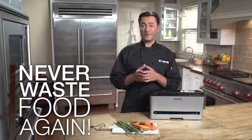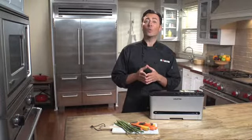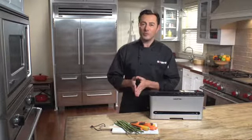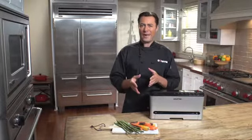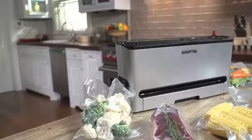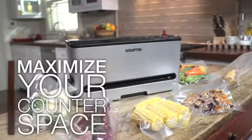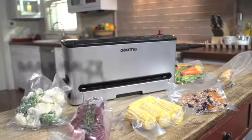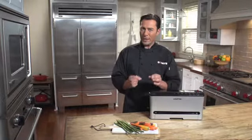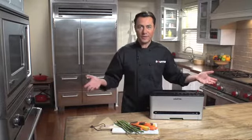Gourmia has a full line of advanced vacuum sealer food preservers. Today in the Gourmia kitchen, we're going to take a look at our most advanced, most compact vacuum sealer, the Easy Load and Seal Vacuum Sealer. This full-featured unit helps you maximise your counter space with its unique vertical design, and its extra-powerful pump vacuums and seals your bags or containers in half the time.